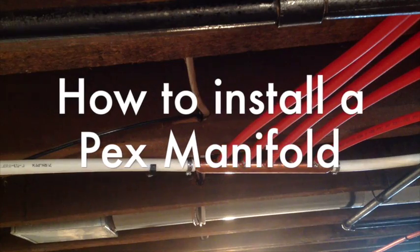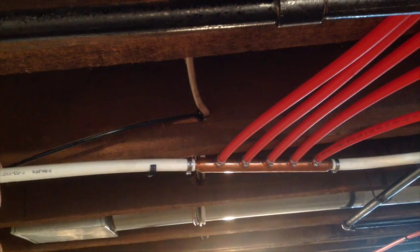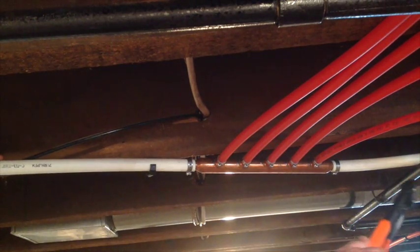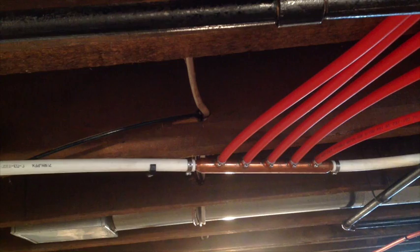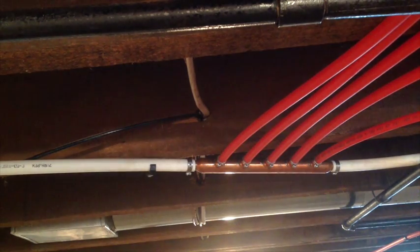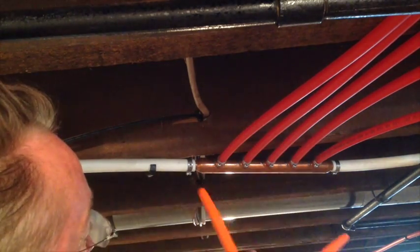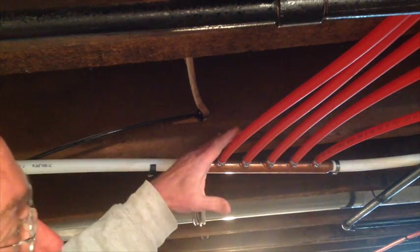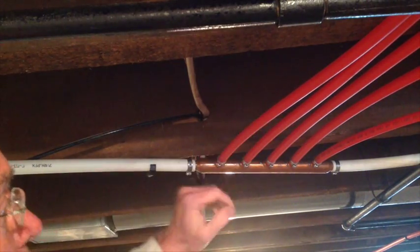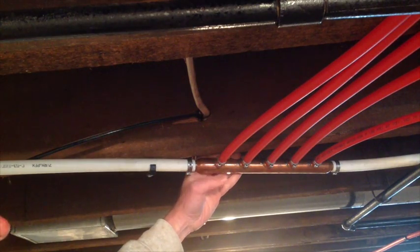What we'll be installing today is a three-quarter manifold onto existing three-quarter copper. The hot side is already on, and I'll use this as an example of what to do. We've taken a three-quarter PEX lead off the hot side of the hot water tank. These are all the hot devices, or the hot side of the devices, being fed off of that. Each one has a half-inch port off the existing three-quarters. The great thing about this is it's a central point of installation — you've got one place where you're meeting all of the devices.